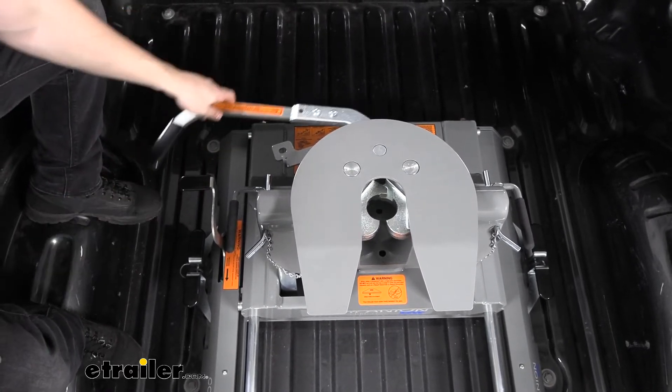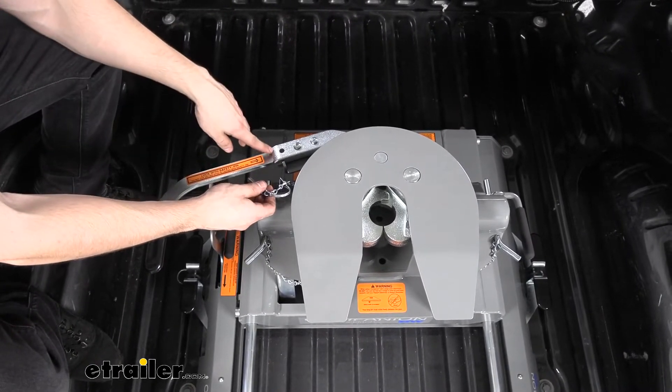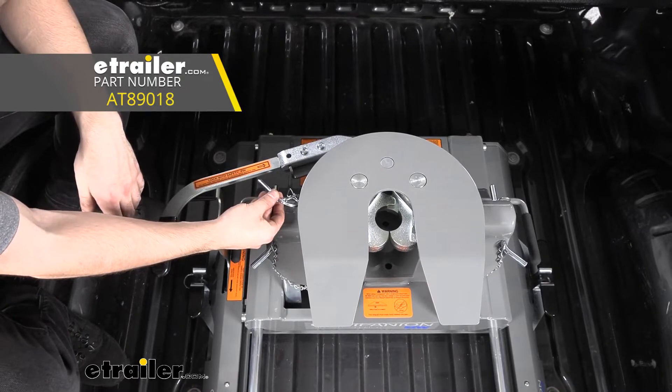We also have a little hole here which is secured with a bail pin and clip attached to the hitch. If we wanted to lock this trailer hitch so no one can come up and uncouple our trailer, we simply use a padlock in this hole, which we sell at eTrailer.com.